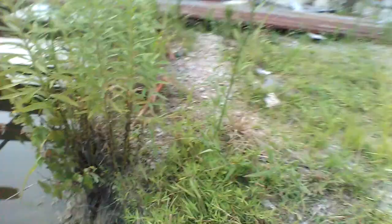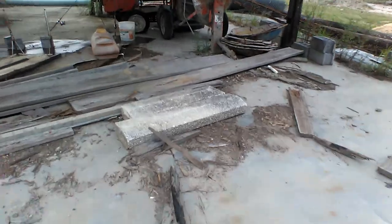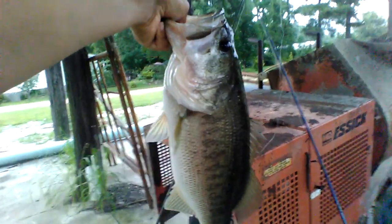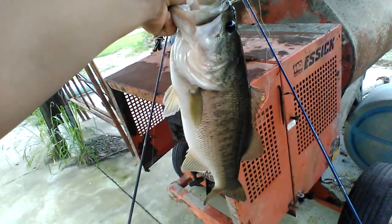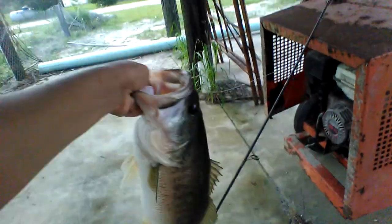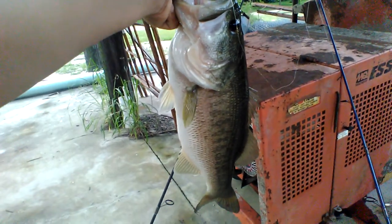I'm gonna try to get one more fish before ending the video — the fishing is really hard, they're not wanting to bite. Guys, I just caught a complete monster on the Senko — it is a pig, boys! That's a solid four to five pound fish, a complete hog. Let me go show him to my daddy and then I'm gonna get the release on him.